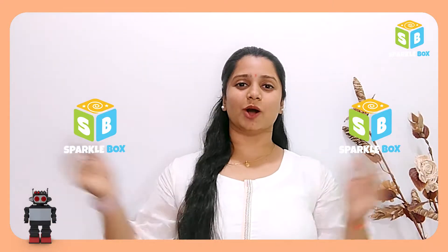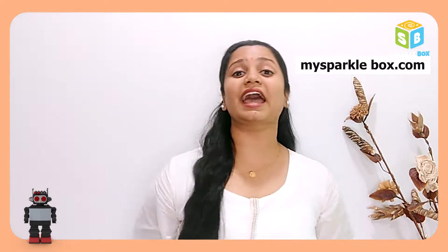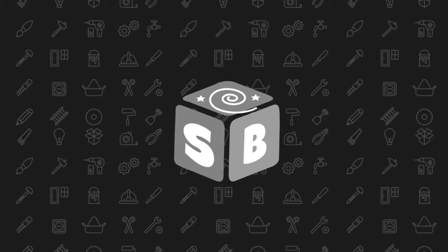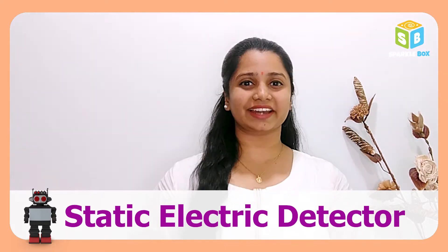Hello, welcome to Sparklebox Robotics. If you love robotics and want to give it a quick start, you must definitely visit our website mysparklebox.com, where you'll find eight appropriate robotic kits. Without further delay, please visit our website and grab some interesting kits for yourself. In our intro to it, let us do a project on a static electric detector.